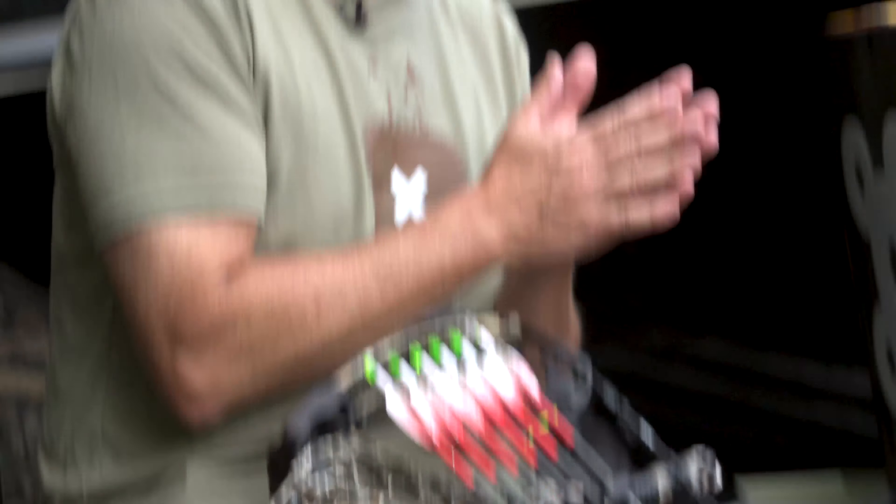Hey everybody, I'm David Blanton with Realtree and this is the last installment of our summer archery tips — we've covered a lot of information. If you haven't seen those, go back and check them out. Obviously we're getting closer to the opening day of archery season all over the country.